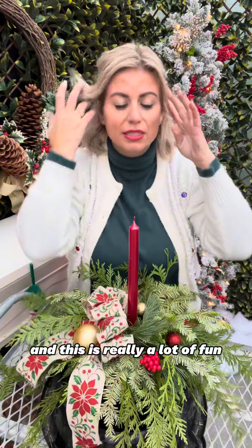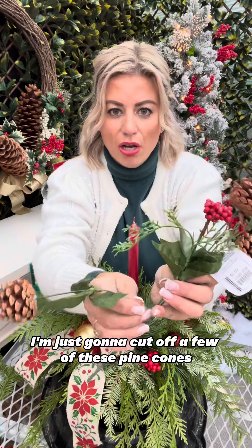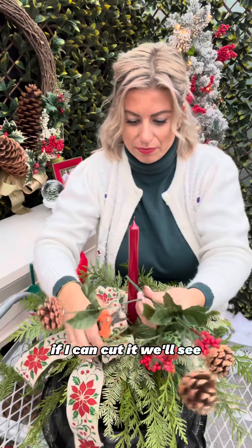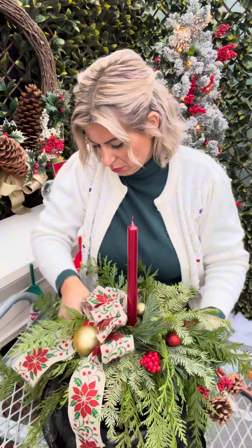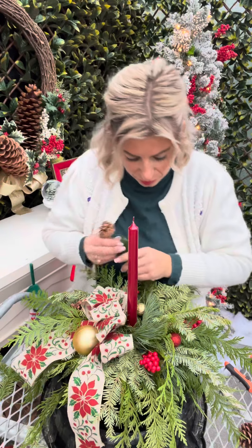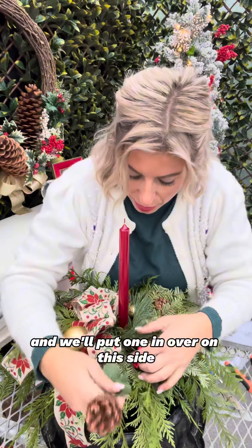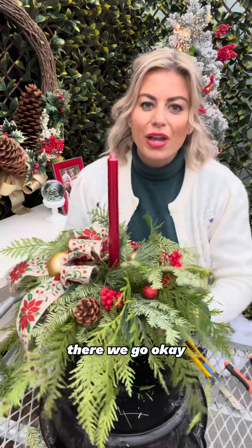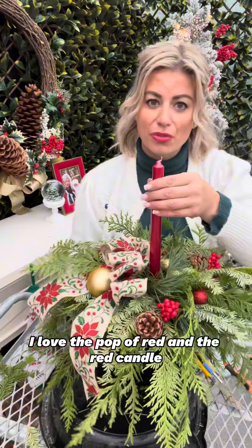There are so many ways that you can decorate these and this is really a lot of fun. I also have this pick — I'm just going to cut off a few of these pine cones and add them in. I think I have everything in here that I wanted.